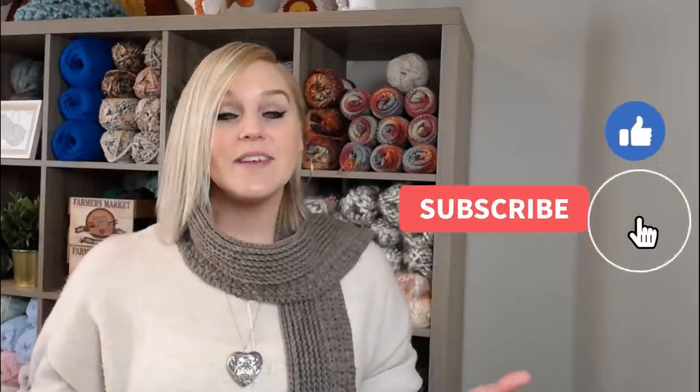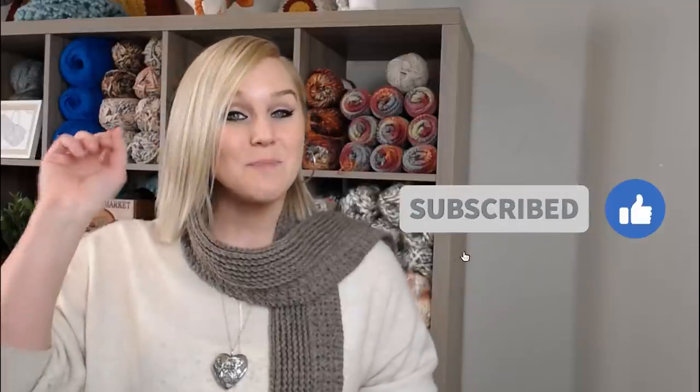If at any point in this video you do like what you see, please push that thumbs up button. And if you haven't yet, subscribe to my channel and click the bell so that way you don't miss any of my videos. I try to release a brand new video every single Friday covering a wide range of different types of crochet projects, and you're not going to want to miss out, especially when I release a video in the middle of the week.